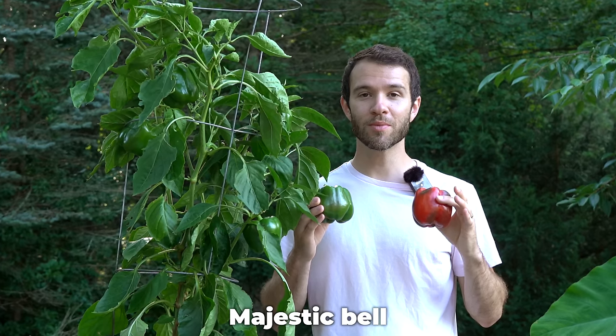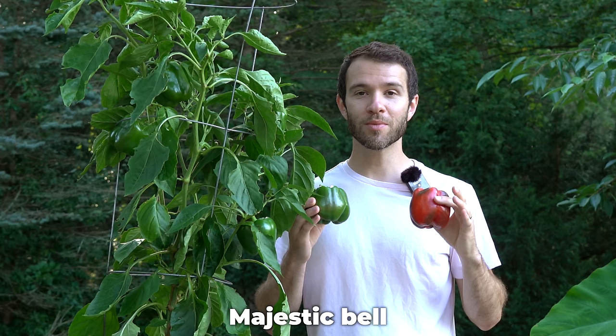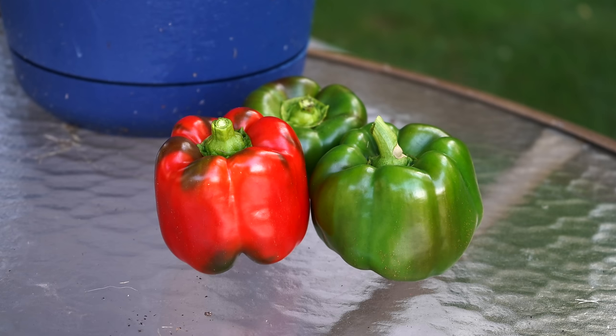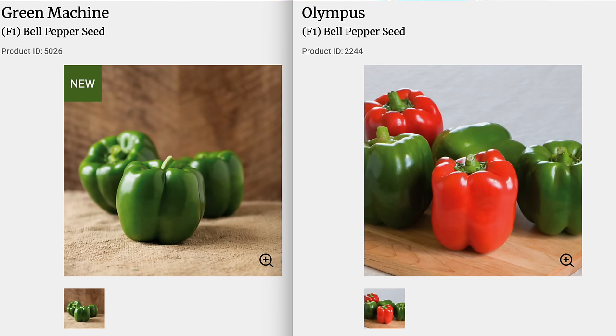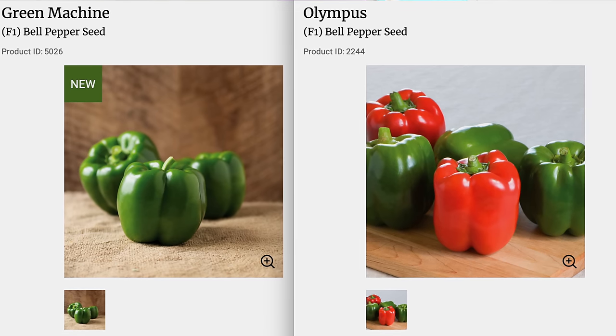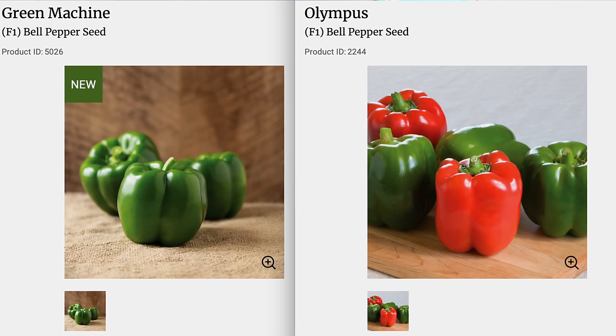We grew it in containers and it gave us great yields on nice, strong, tall, sturdy plants. More importantly, we didn't have any issues with disease, which is a common problem with bell pepper plants. Majestic Bell might be a good choice if you live in the Northeast like we do, all the way down to the mid-Atlantic, maybe the Midwest as well. But if you live on the west coast or down in the subtropics around Florida or even Georgia, you might want to try the Green Machine or Olympus bell peppers, both of which have been adapted to grow in those warmer climates. Thankfully, with bell peppers, you have a plethora of choices — ask around and see what other growers in your area have had success with.